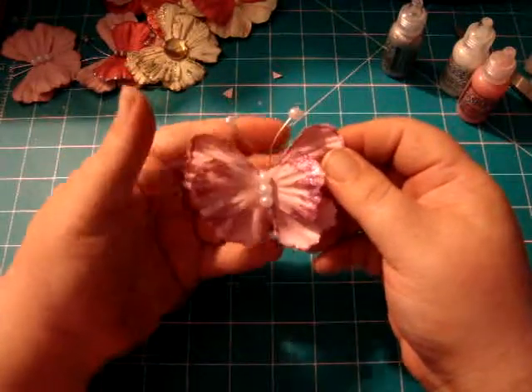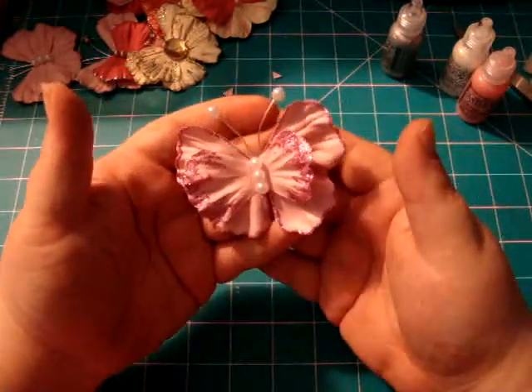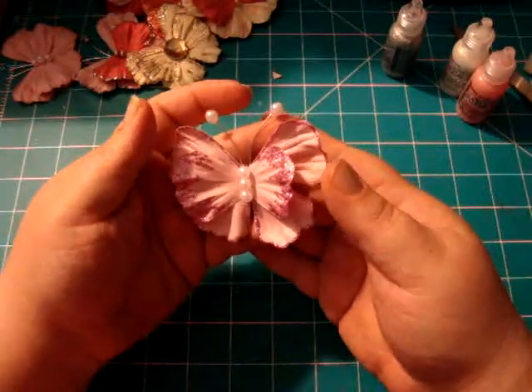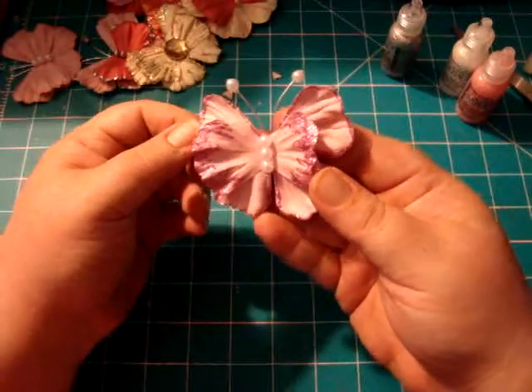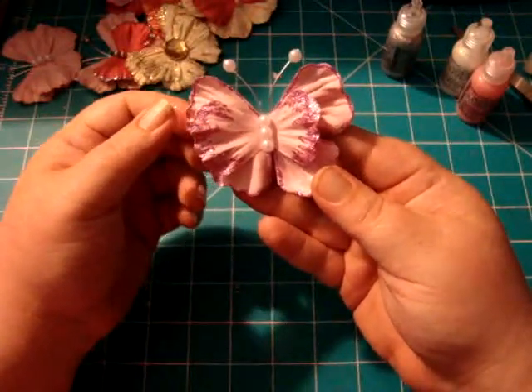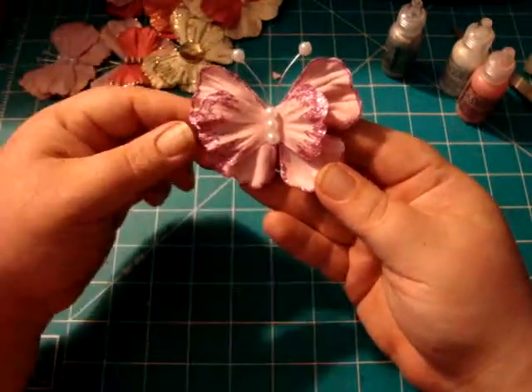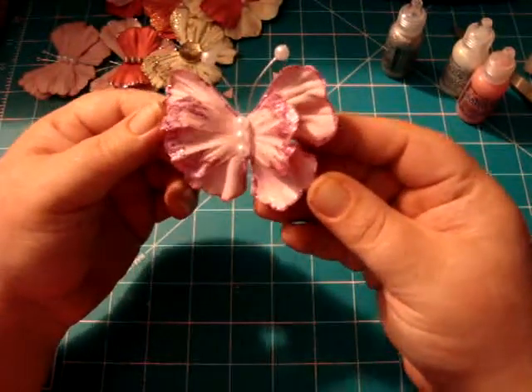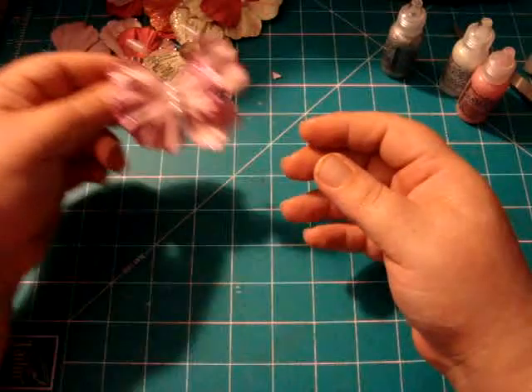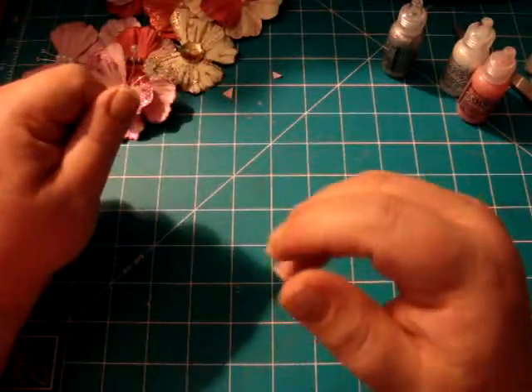And there you go, it's as simple as that! Fiona, thank you so much for teaching us and for inspiring me to play with some flowers from my stash. Love these — so cute. I'll see y'all on the next video, bye!